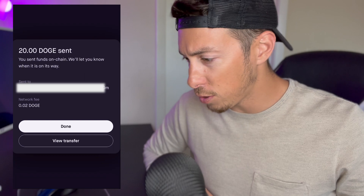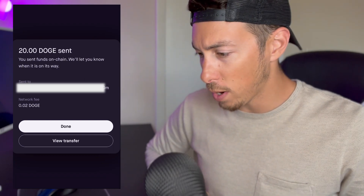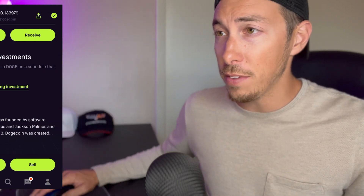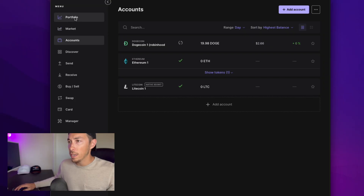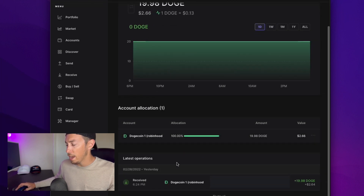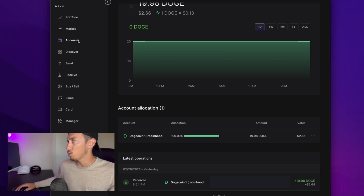20 Doge sent. Your sent funds are on chain — we'll let you know when it's on its way. That is it as far as sending it goes. Now we're waiting on the receiving end on the Ledger application. So now we could go to our portfolio, click on Doge, and we could see that nothing has arrived yet. It could take up to 24 hours, Robinhood says, but I tested this yesterday — it took about 20 to 30 minutes. So we'll wait until that comes through.